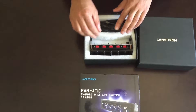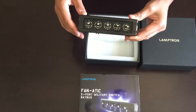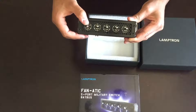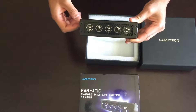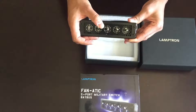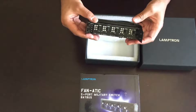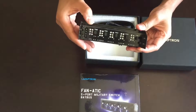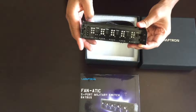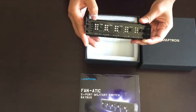The fan controller comes in a black anodized material. The switches are very sturdy and are in a military switch style, with a nice tactile feeling when you're flipping them up and down. Turning the device around you can see the five 3-pin headers for the extension cables and a 4-pin molex connector for power.